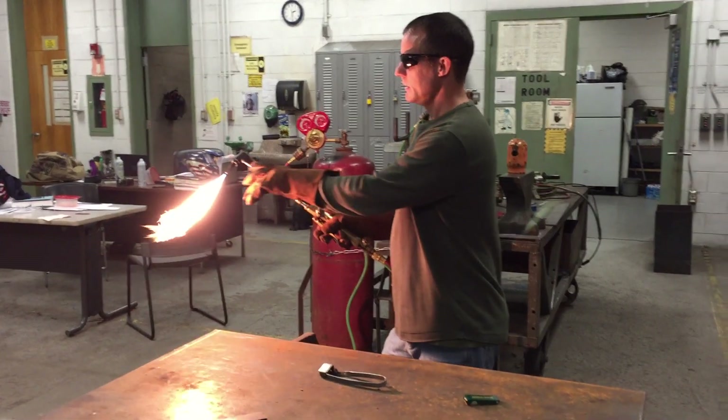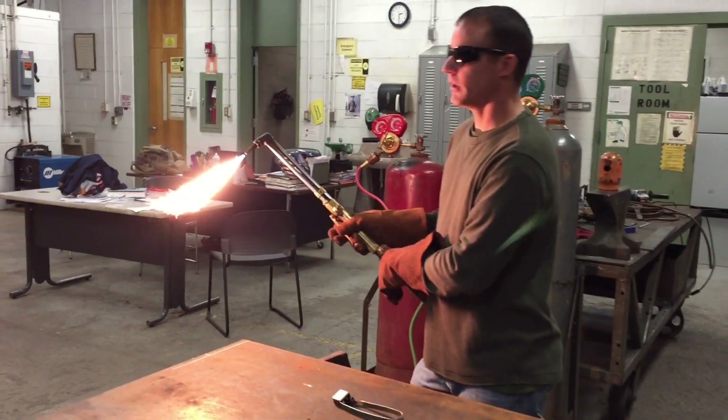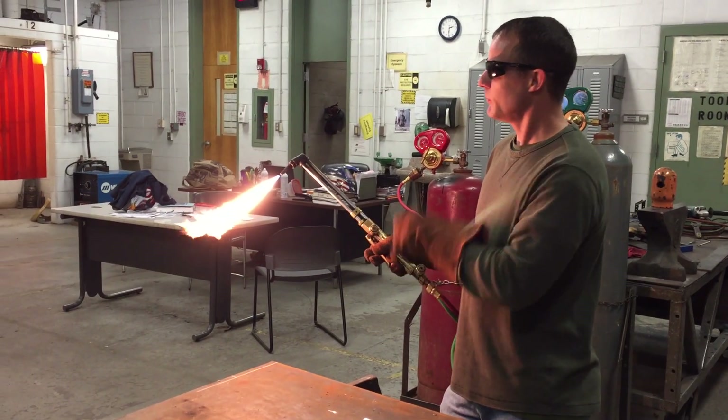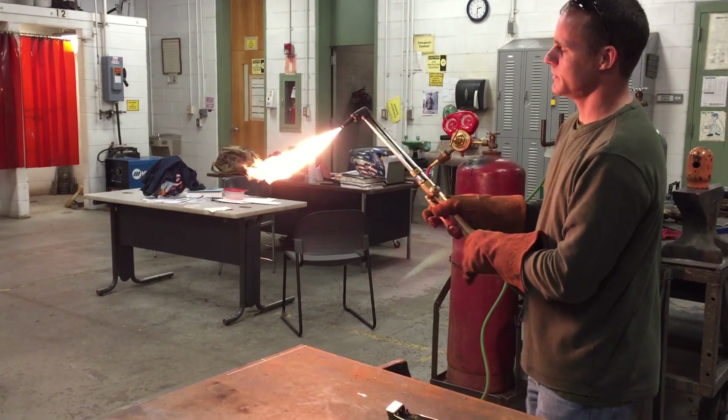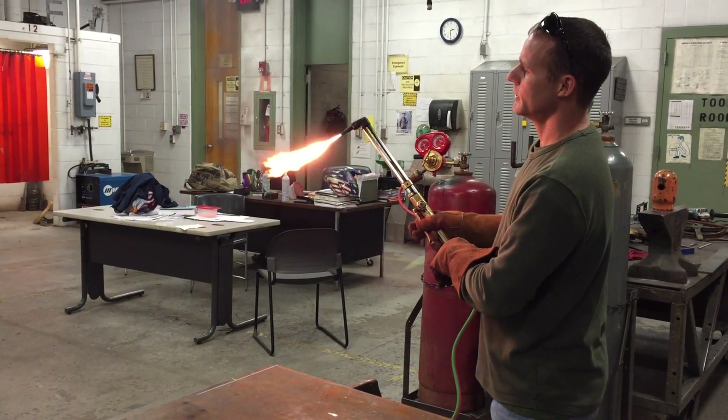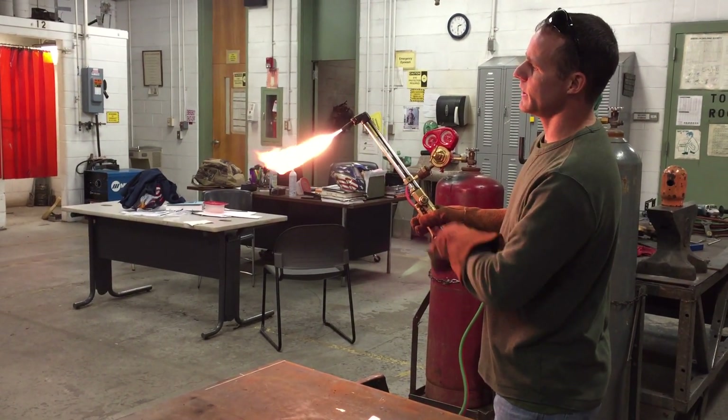I've got it just a little high right now, so I'll back it down just a little bit. Raising my glasses for this demonstration — you can see this black smoke here; what I really want to do is get that away.